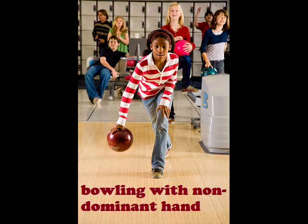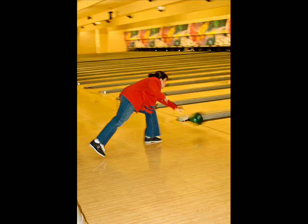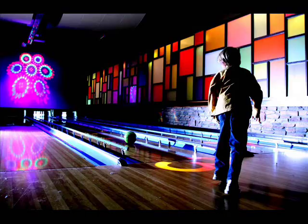Bowl with your non-dominant hand: This may seem simple, but it is really hard to bowl when you use your non-dominant hand. This adds challenge and more fun for your kids. Those who are right-handed should use their left, and the left-handed would use their right. Now we'll see who's really got some bowling skills.